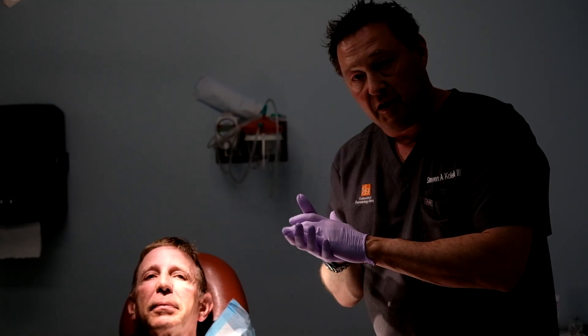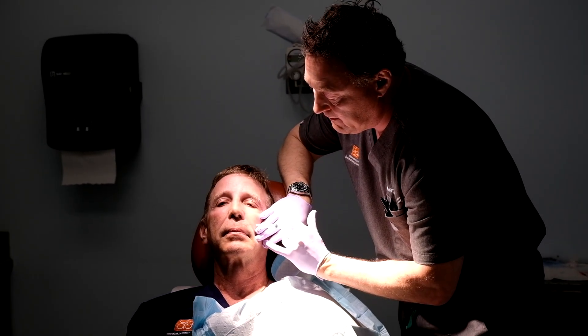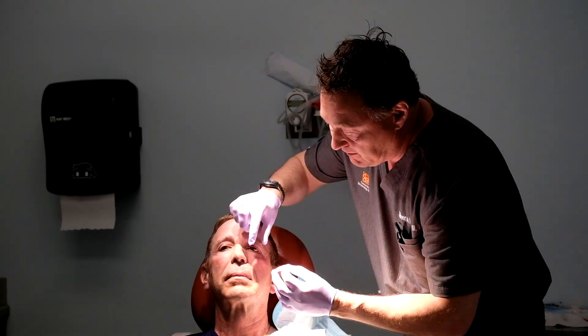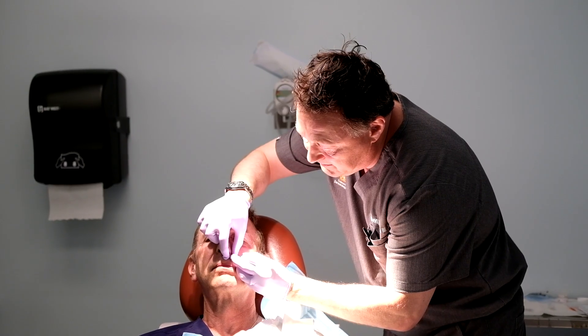The first thing we're going to do is numb up the area with a little injectable lidocaine. He'll just feel a little pinch here as we numb it up. And that will take a few seconds to take effect. It didn't hurt a bit.